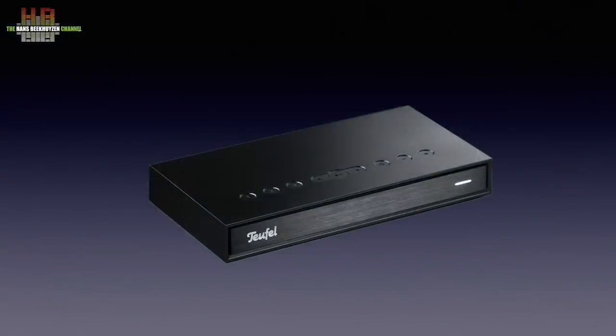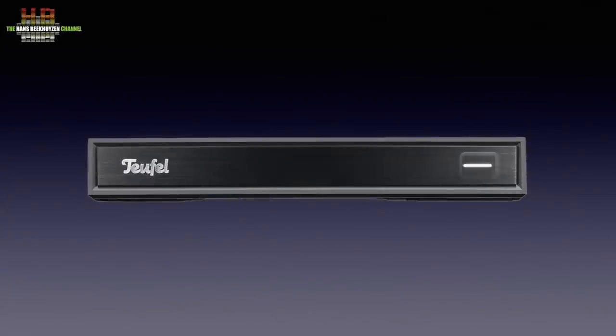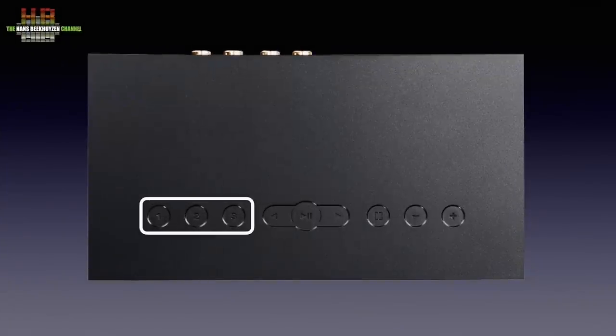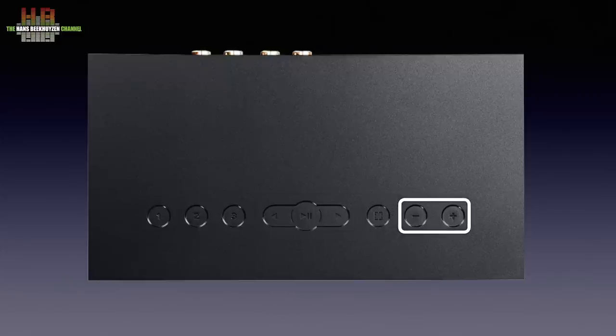The plastic housing measures 187 x 100 x 29 mm and weighs 280 grams. Apart from the logo, the front only contains a power light. All controls are on top: on the left are 3 presets to start a playlist, radio station, or album. Then there are skip and play/pause buttons, a freely programmable button, and the volume buttons.